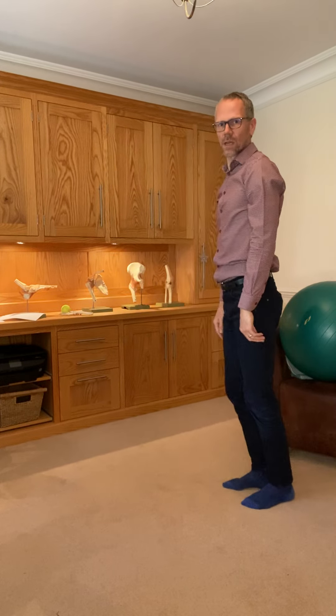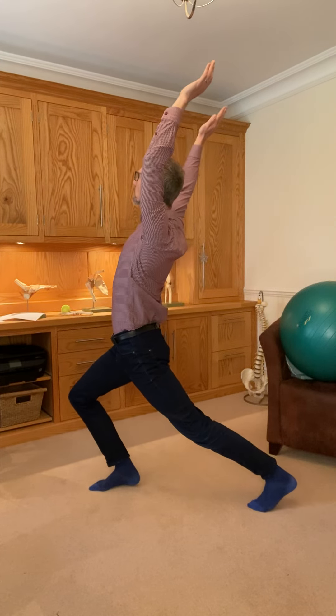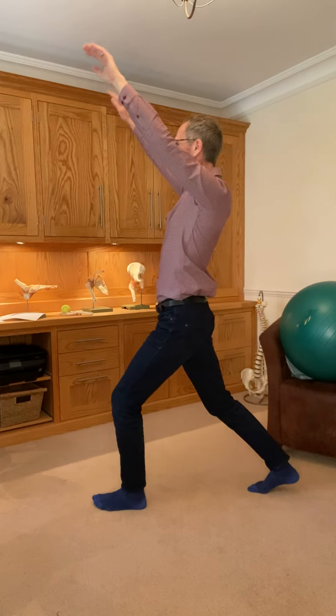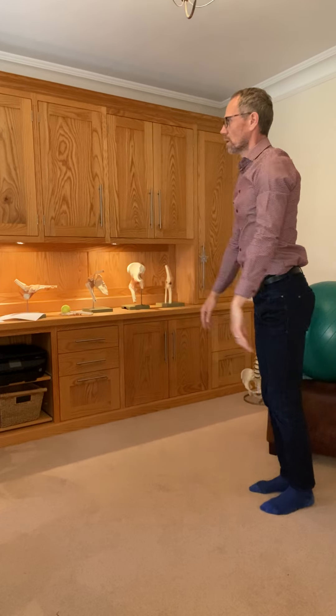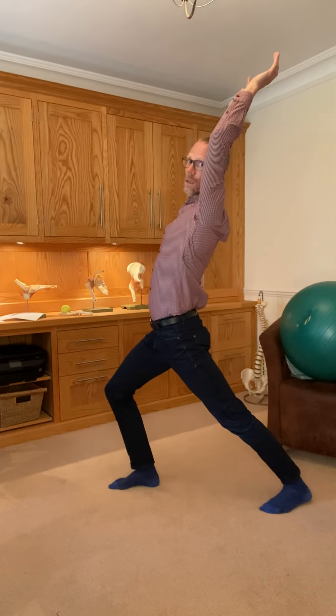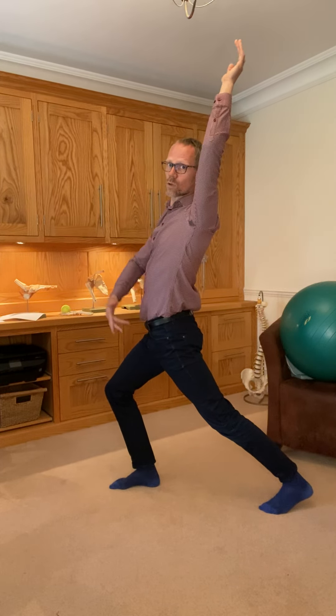So we do this from the side. We can see in this case a lovely elongation down what we sometimes call the front line — so a lovely stretch for the hips.